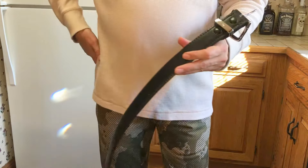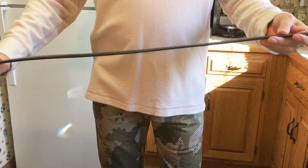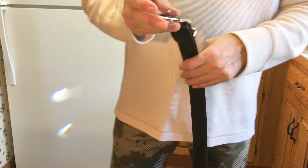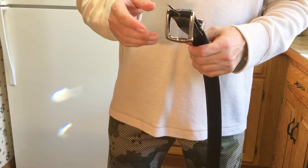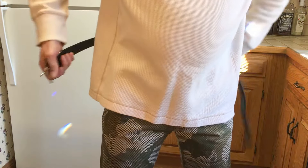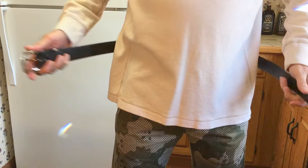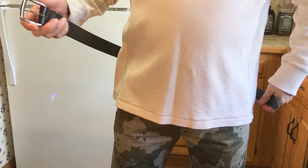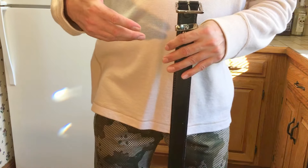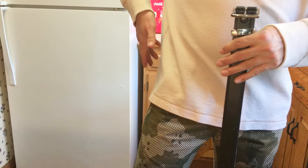If you're going to wear an inside-the-waistband holster or something like that, you need a good rigid belt, and this is an extremely good one. If you order a belt online and you have a 32-inch waist, if you order a 32-inch belt, you're not even going to be able to buckle it. They say to order two to four inches above your waist size — I would definitely go for four inches above, because if you're going to have an inside-the-waistband holster, you're going to have a bulge.